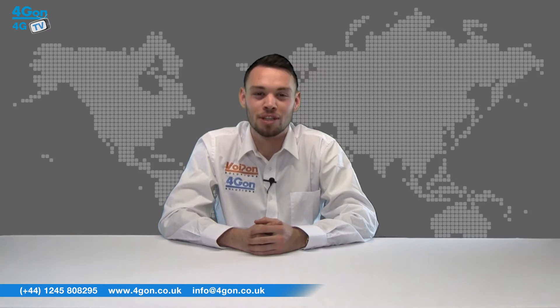Hello and welcome to 4GTV, 4Gon Solutions product review channel. I'm Alex Miller, part of the technical sales team at 4Gon Solutions and our sister company Voipon, both leading distributors of communications equipment serving customers worldwide. Today we're going to take a look at the Ubiquiti MFi sensor range, small devices designed to be used with the Ubiquiti M-Port and your MFi network.